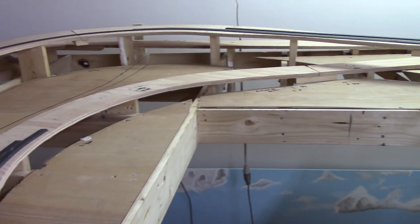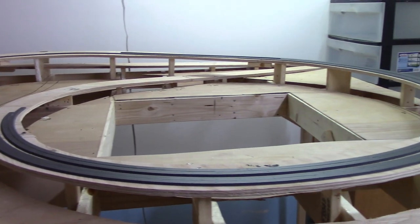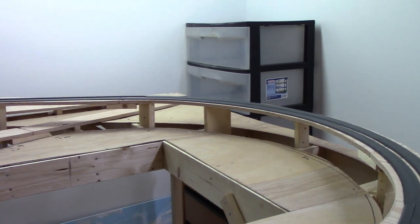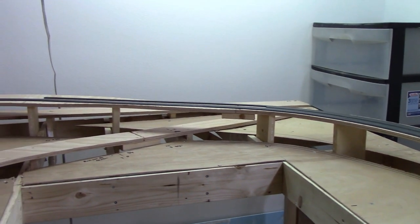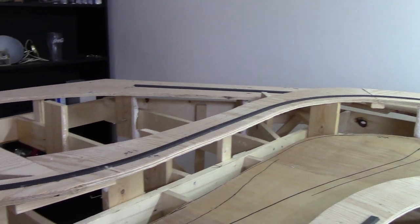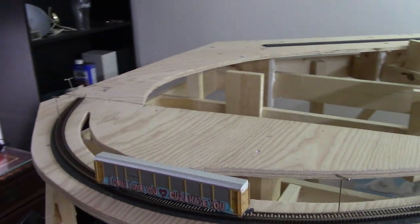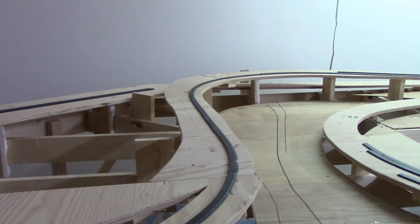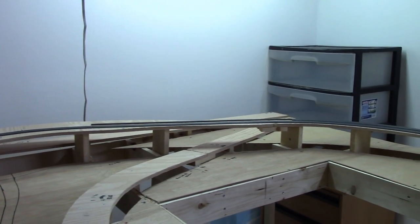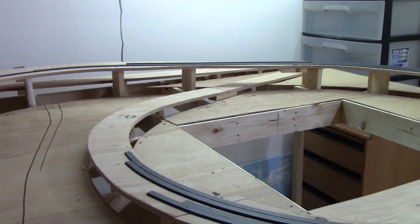I ended up having to redo the grade. Where we're at right now is between 2 and 2.5% grade. Before it was like 3%, which was a little too steep and not too realistic looking. All in all it's coming out pretty good. I'm sticking with my Woodland Scenics foam track bed since I bought two 24-foot rolls of it and don't want to waste the money. I will be using cork underneath the switches to avoid any problems.